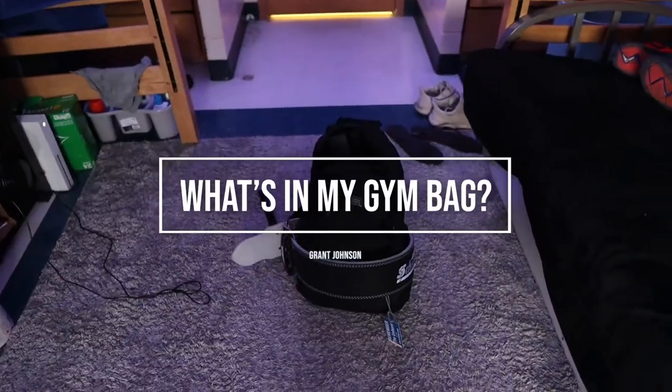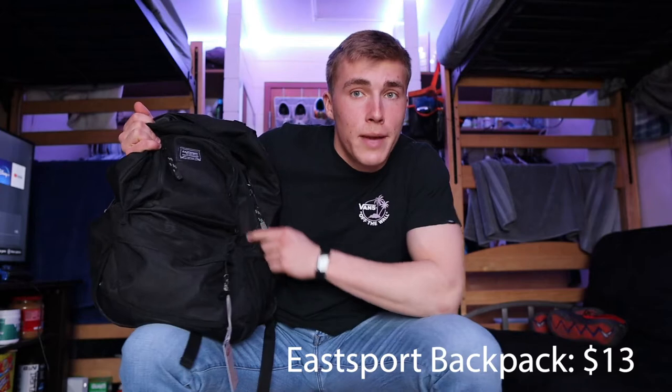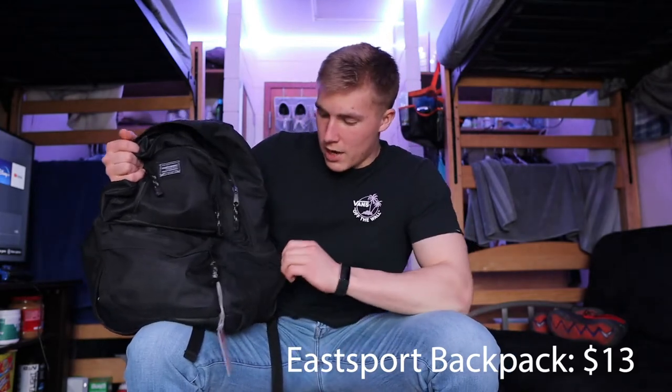This video is going through what's in my gym bag. First and foremost, this is an East Sport bag I got from Walmart — not that high quality, the pockets started to rip on the side a little bit. It gets the job done. Eventually I'd like to get a nicer, bigger backpack like a Knack or a Power backpack, but anyway, let's get into what's inside.